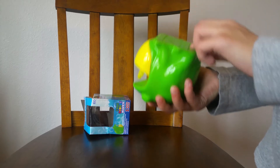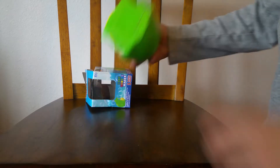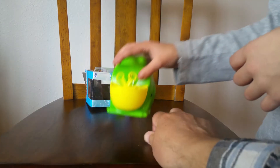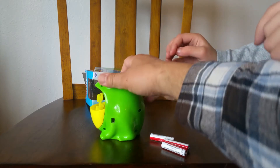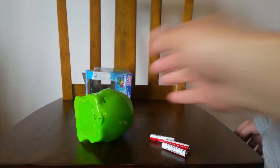It needs batteries. It uses three AAA batteries, which I have right over here. Does it require a screw to put those in? Yes. Let's see what kind of screwdriver we need — just a small Phillips. Let's get those batteries in.